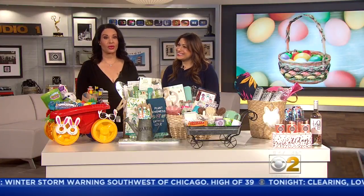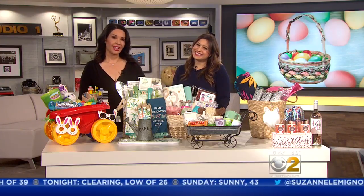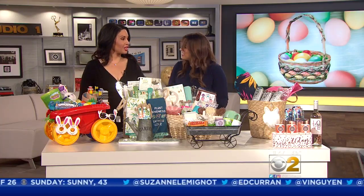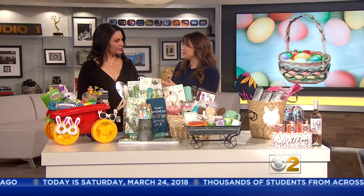We're just one week away from Easter, and if you're looking for some out-of-the-basket ideas for family and friends of all ages, lifestyle expert Limor Sus is here to help. A lot of people stress out or they just buy something right at the store — go to the drug store, buy something. But these are really easy to put together. The first one is a non-candy basket.